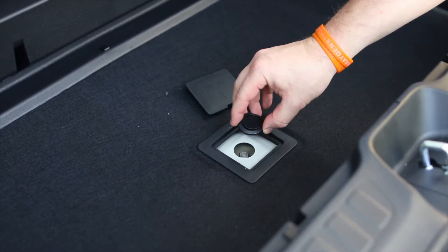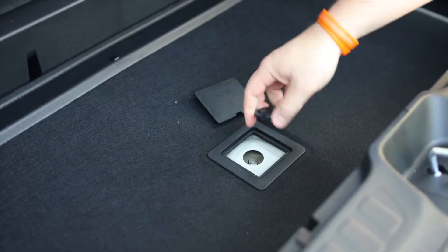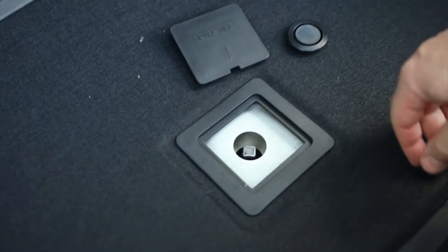Now this is going to be on there a little tight, but you can use the tire iron to actually pry it off the little lid here. Don't worry about breaking it — it's on there tight for a reason.